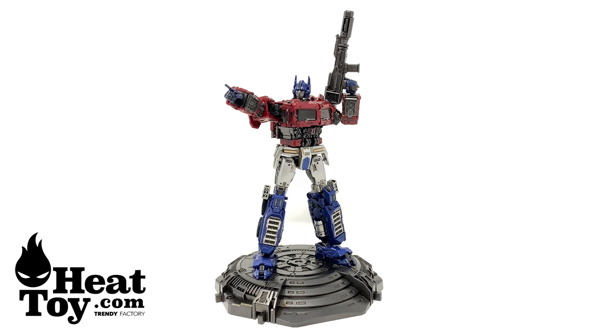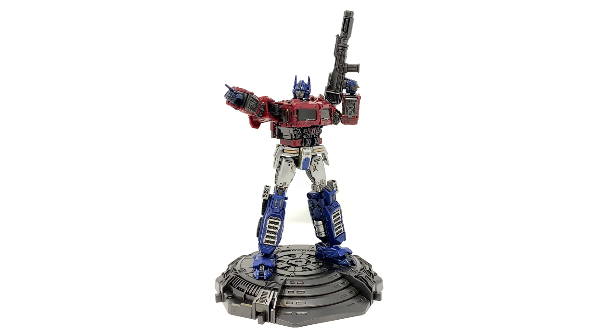Hello everyone and welcome back to the channel. In today's review we're going to be taking a look at the Lemon Tree LT-01 Lemon Prime, also known more commonly as the Transformers Bumblebee movie Optimus Prime. A massive thank you to Heat Toy for providing me with this early production sample, and if you are in the market for adding this figure to your collection there will be pre-order links down in the description box below.